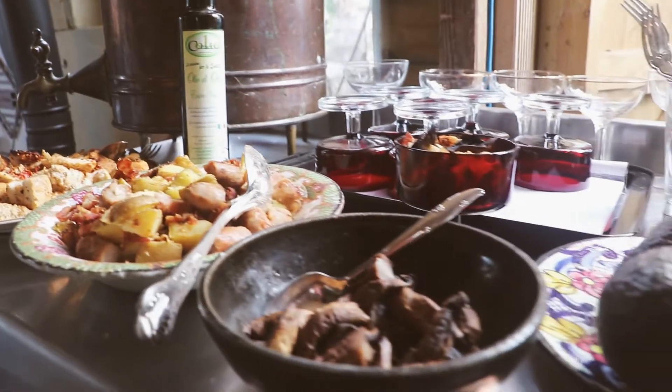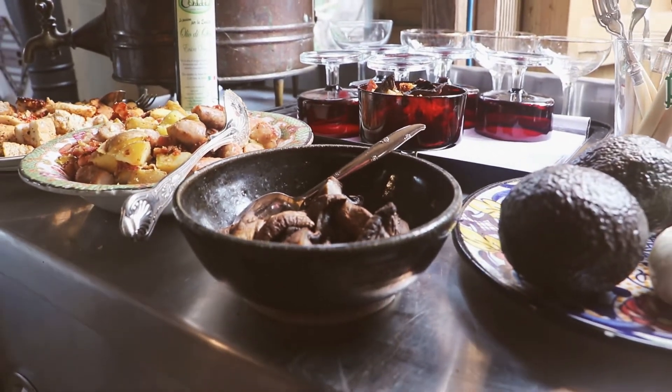And then finally, we've got mushrooms. We picked the mushrooms and roasted them slowly on the small stove. And there you go — the whole thing.